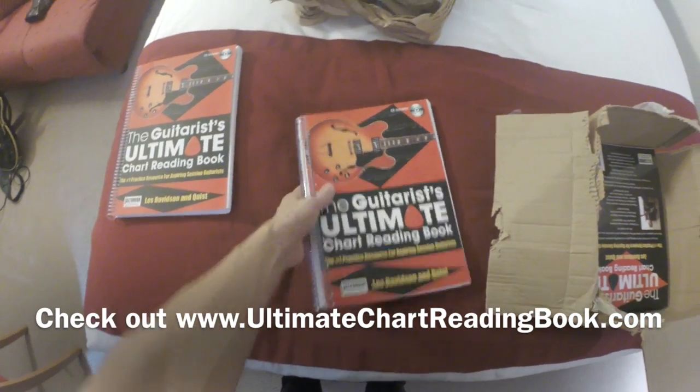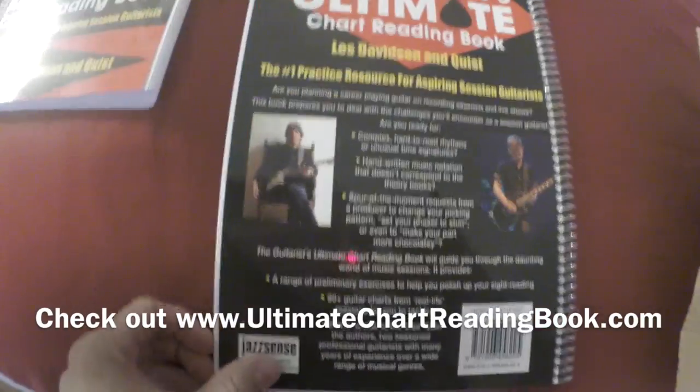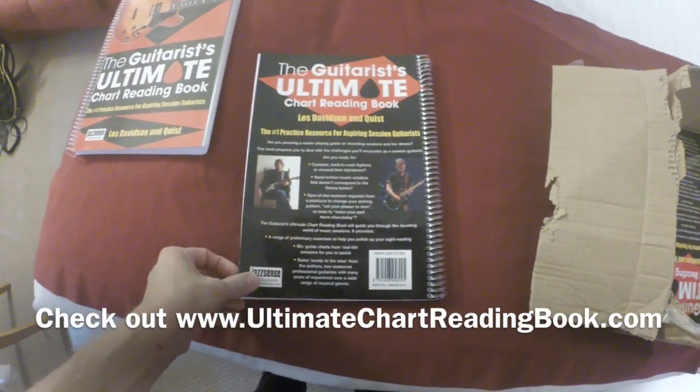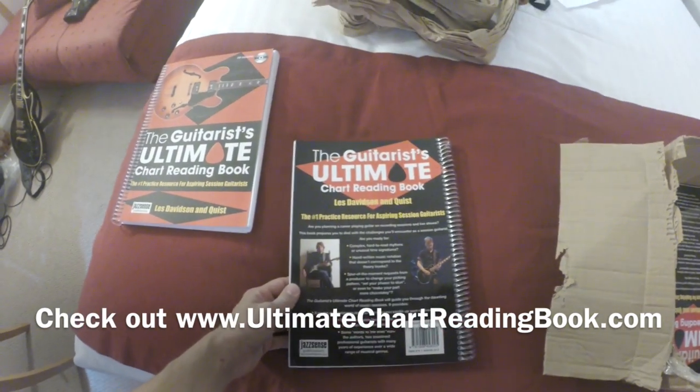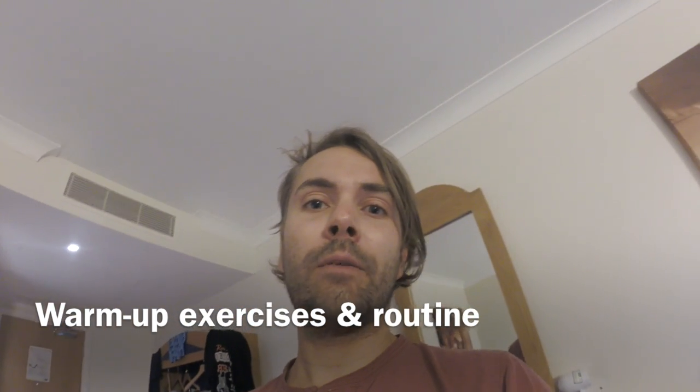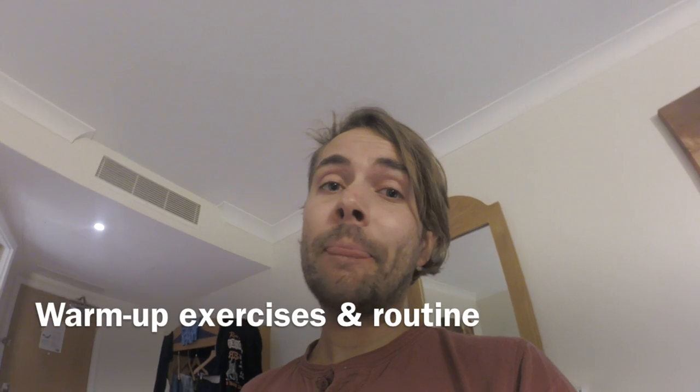I'm pretty excited about this — it's taken years to put together and now it's finally here. That's it, just had to share that. Hopefully I'll see you soon. There will be more tour vlogs coming out soon. I've done some live recording and a video on warm-up exercises which quite a few of you have requested, so I hope you guys will enjoy that one. Take it easy, hopefully speak soon — bye!